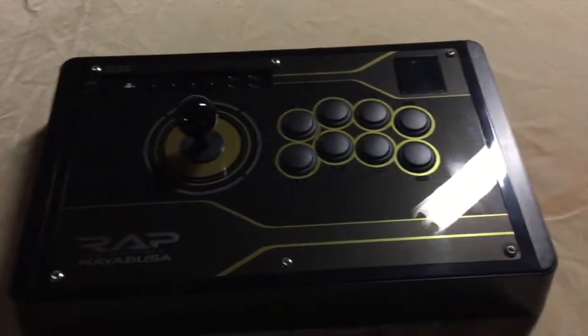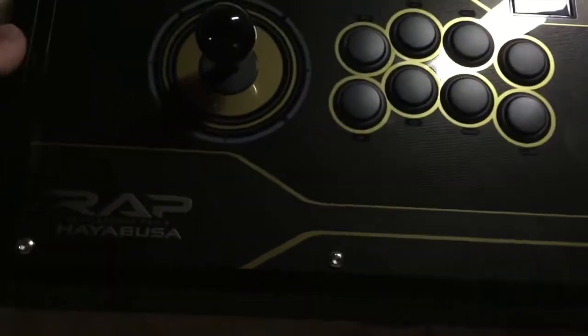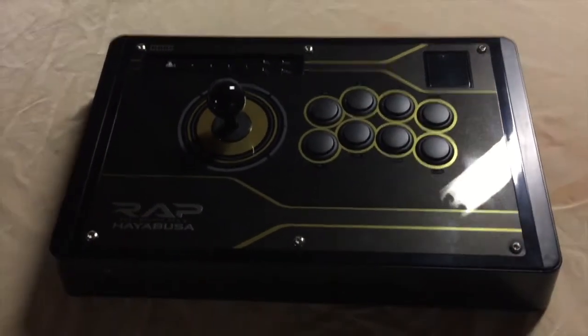If it wasn't for this I would have also chosen the Qanba Obsidian, but I know that Hori has a good reputation for its fight sticks so I trusted that and went with this for my first ever fight stick.